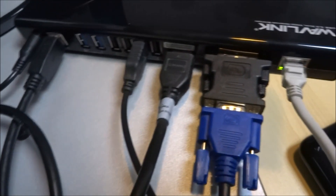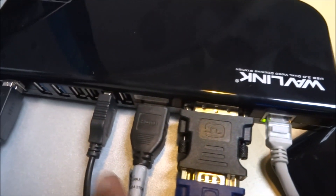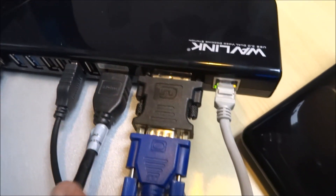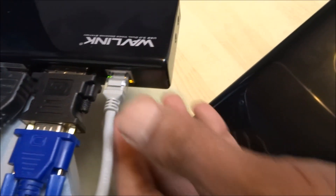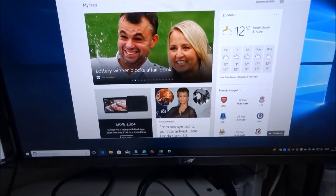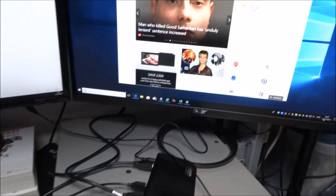You do need space to hold all this. Just to show the connections — this is the USB connection straight to the laptop, this is my keyboard and mouse, HDMI to one of the monitors, DVI to VGA adapter, and Ethernet as well.